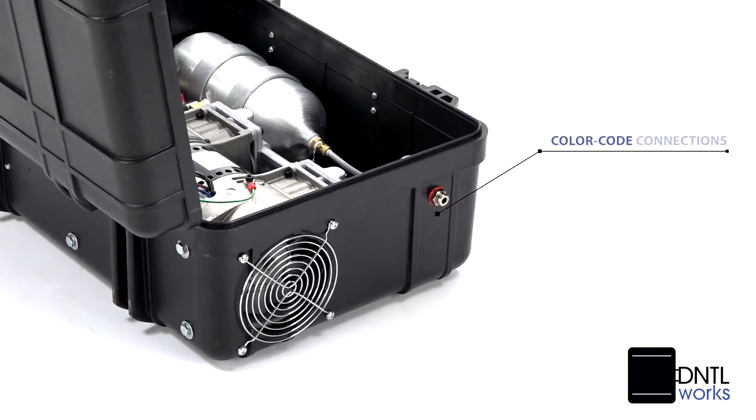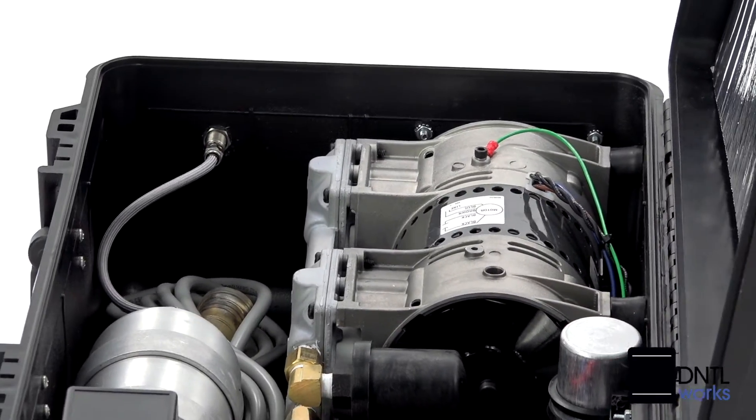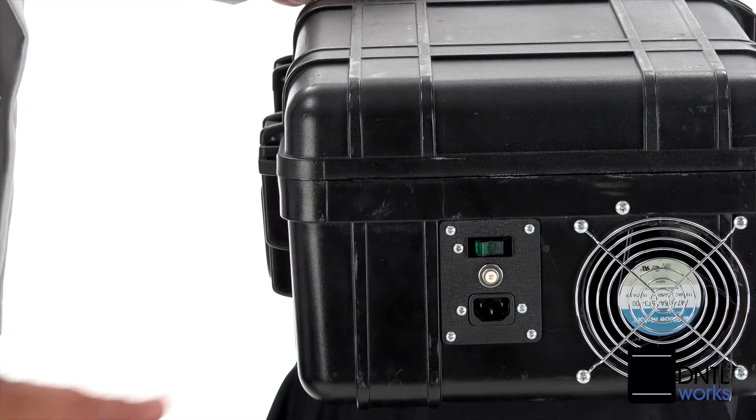High-quality color coat connections allow easy identification, training, and operation. You get a one-quarter gallon air reservoir, a 120 volt power supply, plus hospital-grade wiring with 15 amp circuit protection.